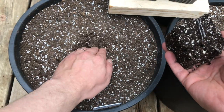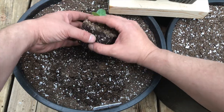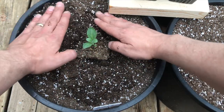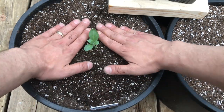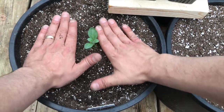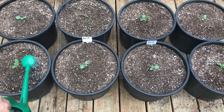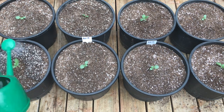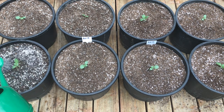As you can see, this plant is not root bound in this pot at all, so I'm definitely transplanting nice and early. I basically dig a little hole, put it in, cover it up, and pat it down. Very simple. Once transplanted, I water my plants in, and I like to use water pH between 6.0 to 6.5.